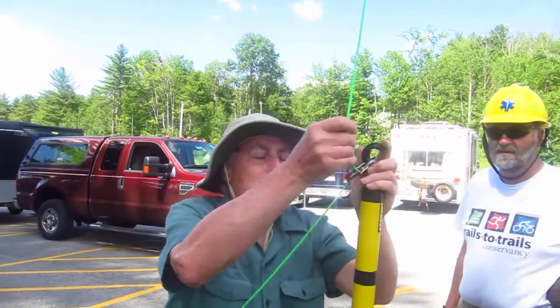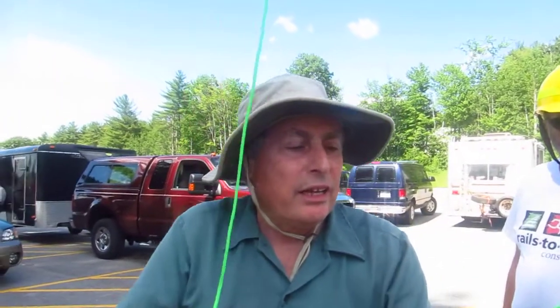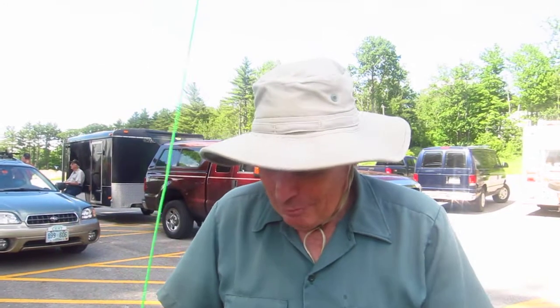What did we just do? We just strung another halyard for an antenna. And where are we? We're at the Weirs near the fun spot. It's Saturday and Sunday, June 22nd and 23rd, 2013. Who are you? Dick Christopher. I'm Dick Christopher, N1LT, ham radio operator.